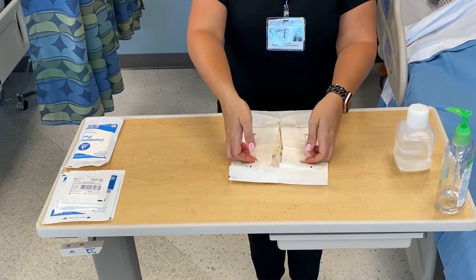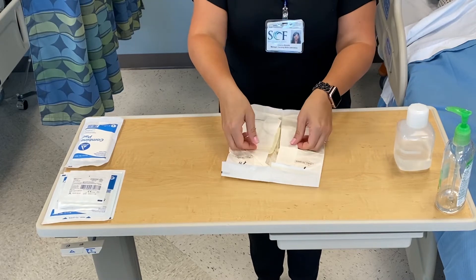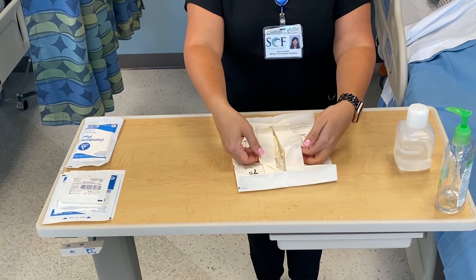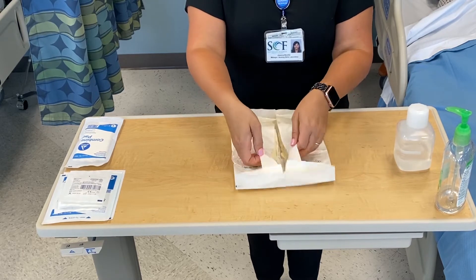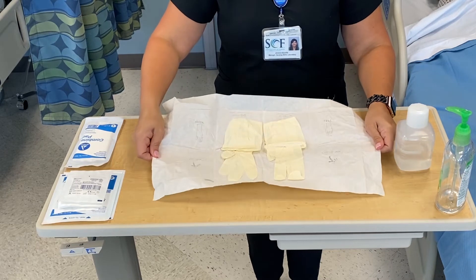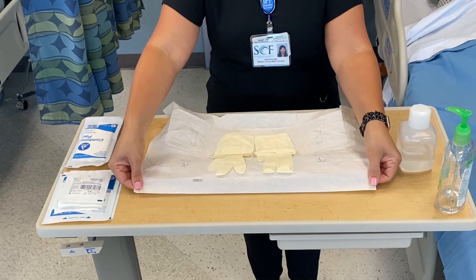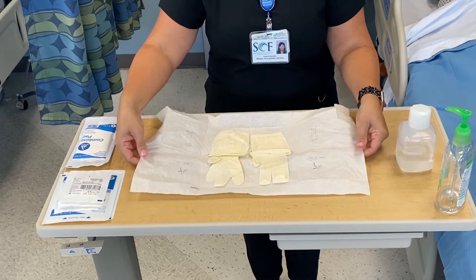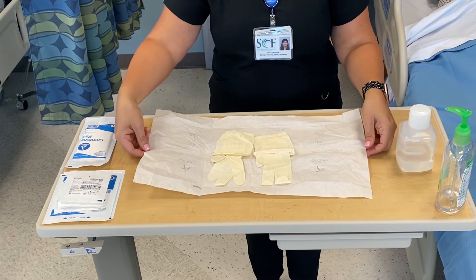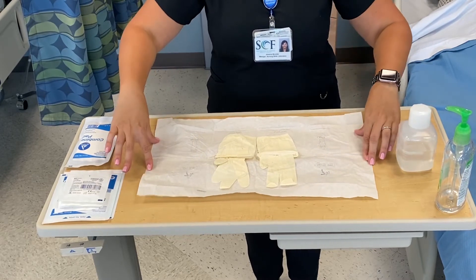You're going to use these tabs to open your gloves. This one-inch border is not sterile because I'm touching it with my fingers, so make sure you're only touching the outside. I'm going to flatten out my sterile field — it helps to tent it a little bit. Take your time; don't rush through anything where you have to remain sterile.